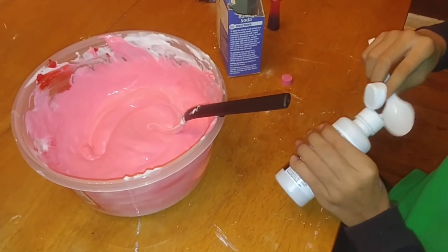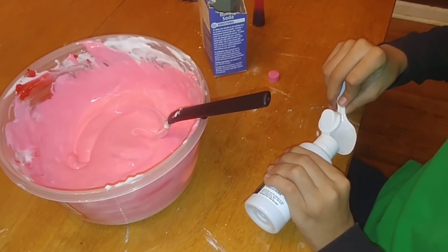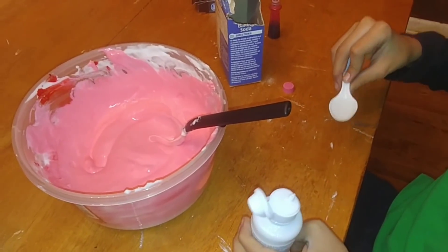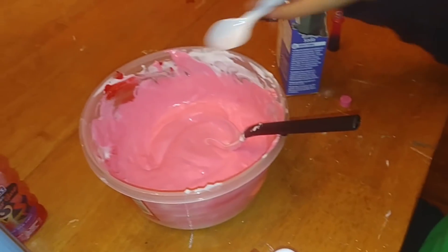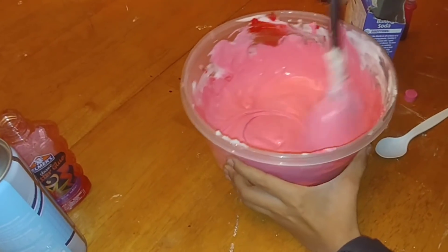After you get it to the color you want, start adding your contact solution. Begin by adding one teaspoon to the bowl — you don't want to add a lot, just one teaspoon — and then start mixing that up.